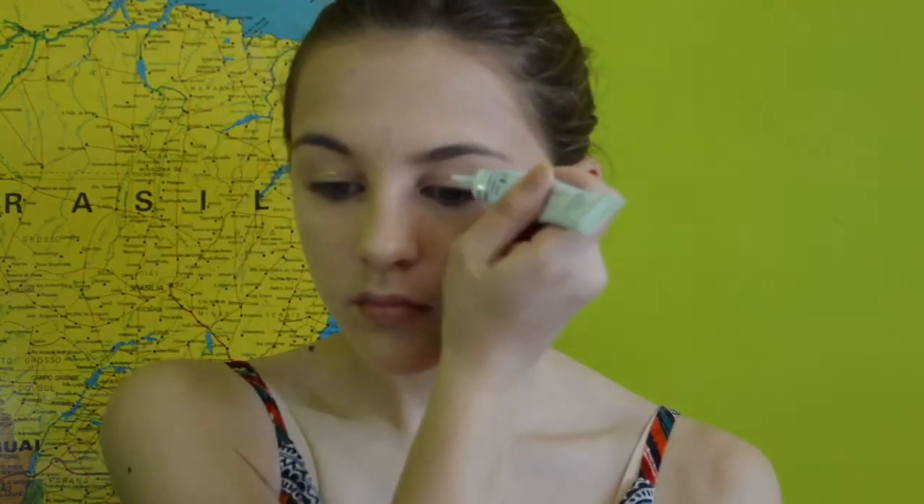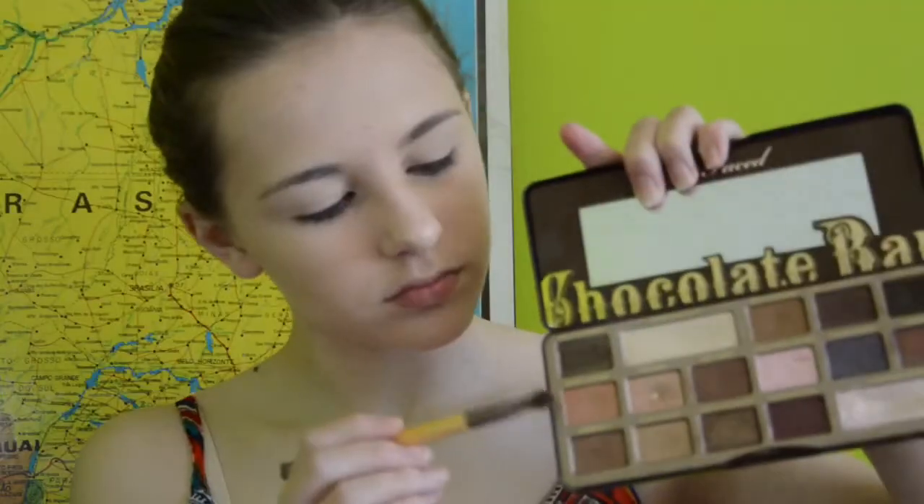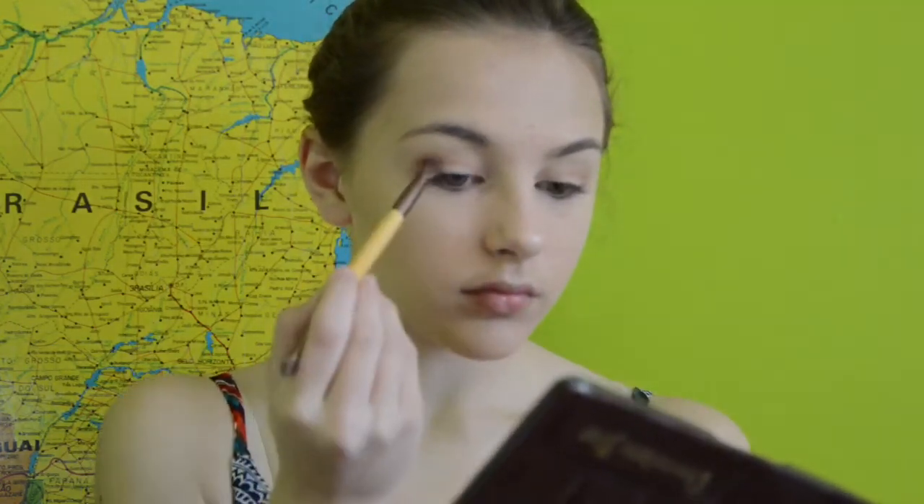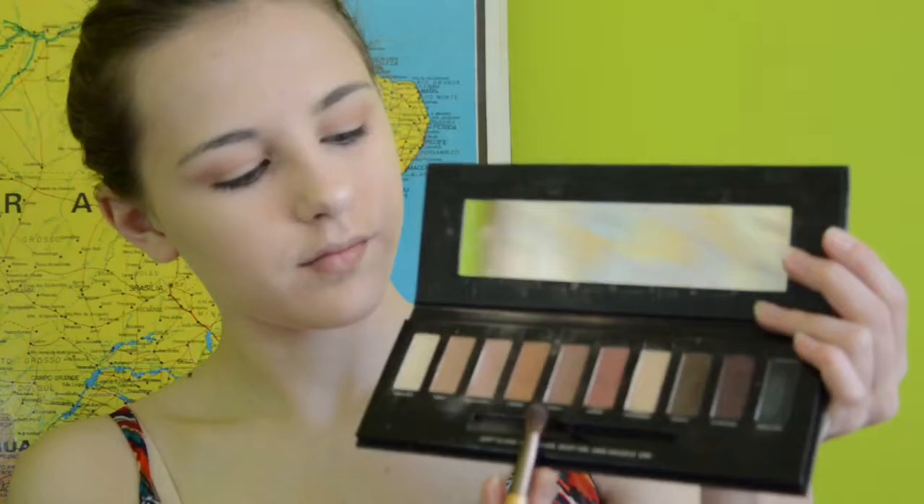Next, I'm priming my eyelids to make sure the eyeshadow stays on, and then I'm going to set that as well. Then I'm using the Too Faced Chocolate Bar palette and using the shade Salted Caramel — it's like a brown-orange color — putting that in my crease.